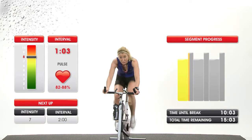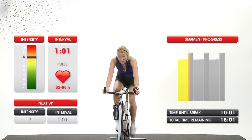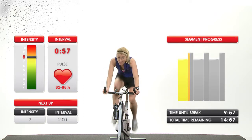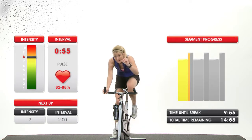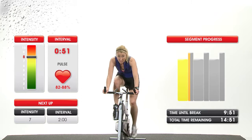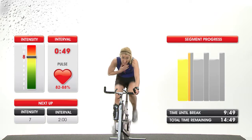Welcome to Cycling Cinema. Each Cycling Cinema class takes you through a course that consists of a series of segments. Each segment is made up of multiple intervals. Your instructor will be guiding you through each interval, and the screen will display important information about the class.